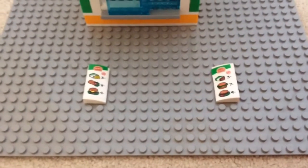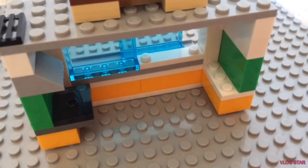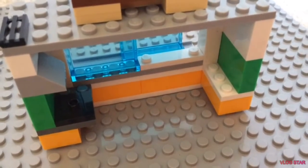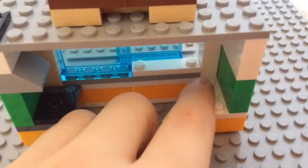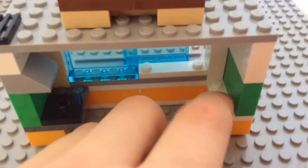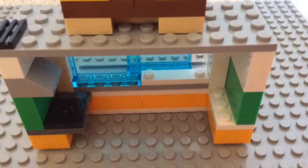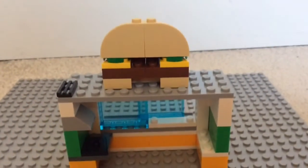This burger here has no cheese — you really can't have a burger without cheese to me! Moving onto the next part of the build, we take a closer look at the inside: a grill, maybe some places to store burger buns, patties, ketchup, mustard, and maybe some drinks. Now on to the sliding windows and the main thing — the massive burger!